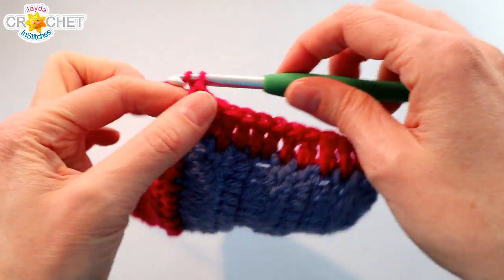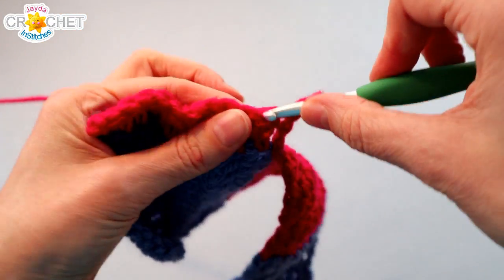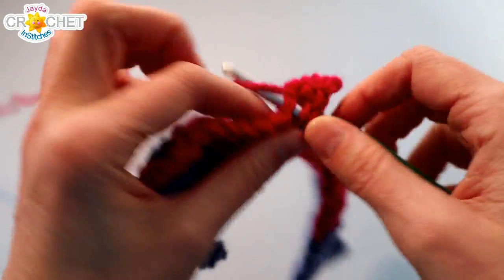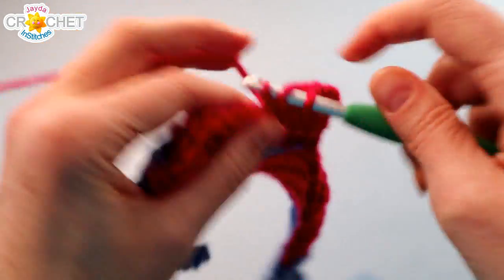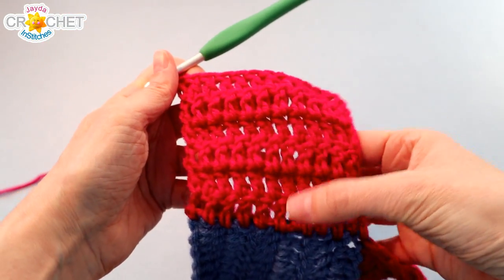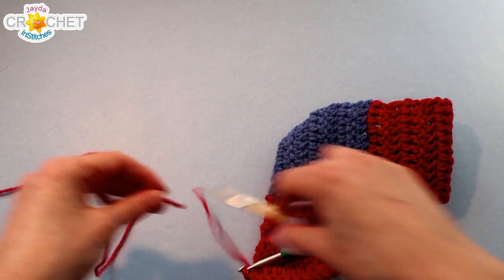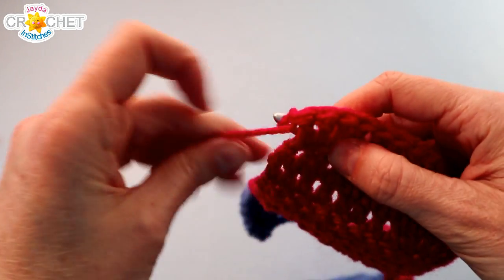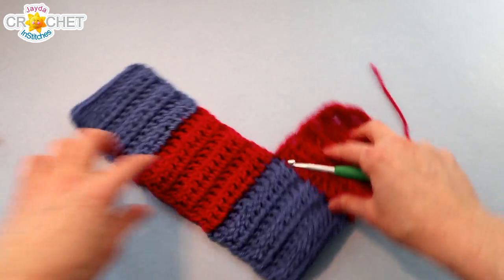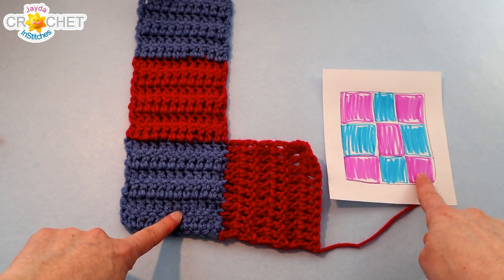Chain 2, turn. Make sure you skip that first stitch because it's accounted for. Double crochet into the next stitch and in each stitch across. Don't forget the top of the turning chain — it's just like the other blocks we've built. Do 6 rows with 12 stitches in each. At the end of row 6, you should have 6 rows each with 12 stitches. Snip your yarn and fasten off. Take a moment to weave in your tail.